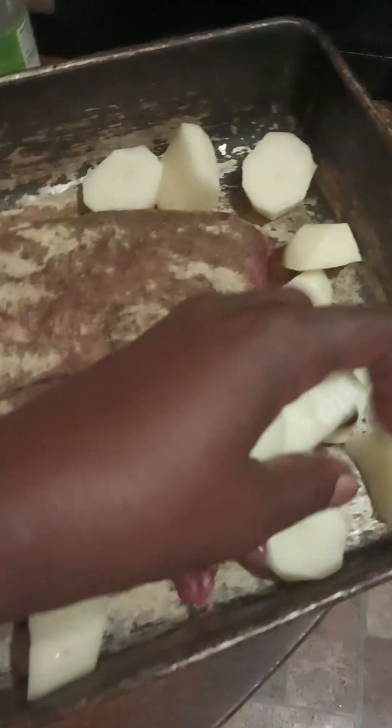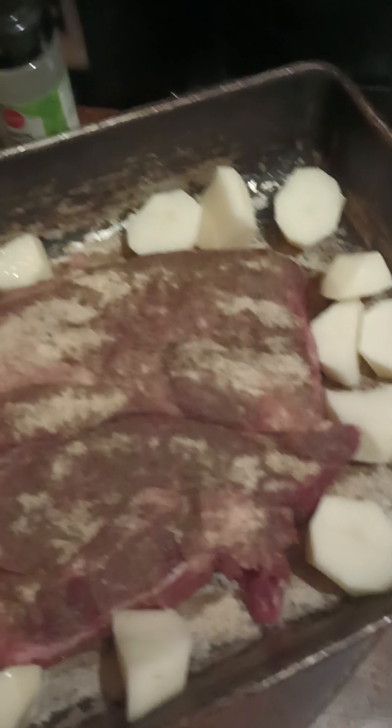So now I'm going to put my potatoes around my roast. Usually I would have carrots as well, but I don't have any carrots. I was not able to get any carrots — I was tired today. So we're not doing any carrots. My daughter doesn't like carrots anyway, so she's not going to be upset.